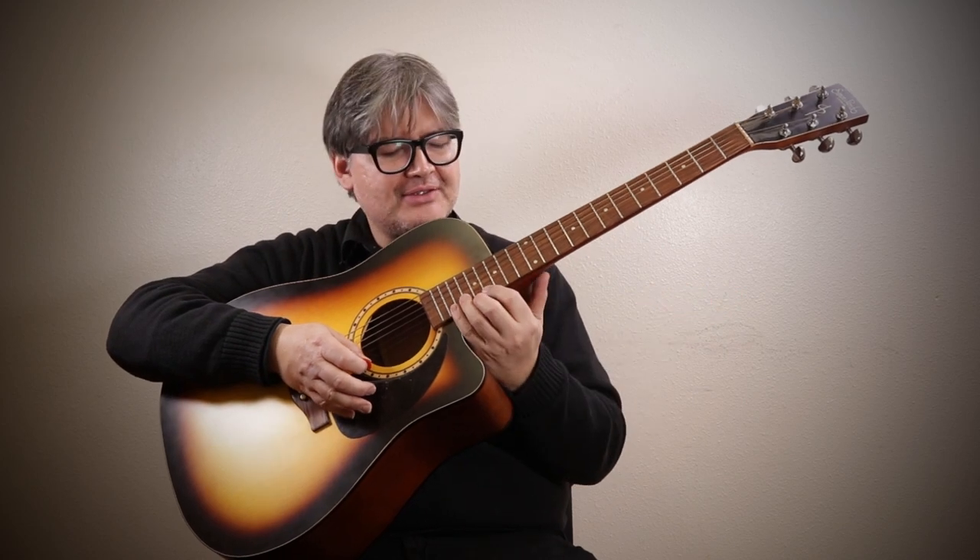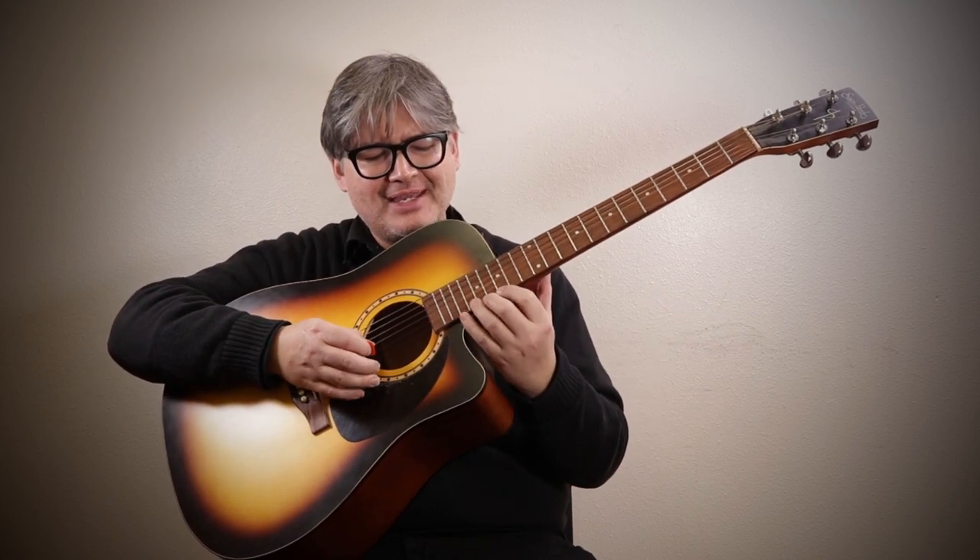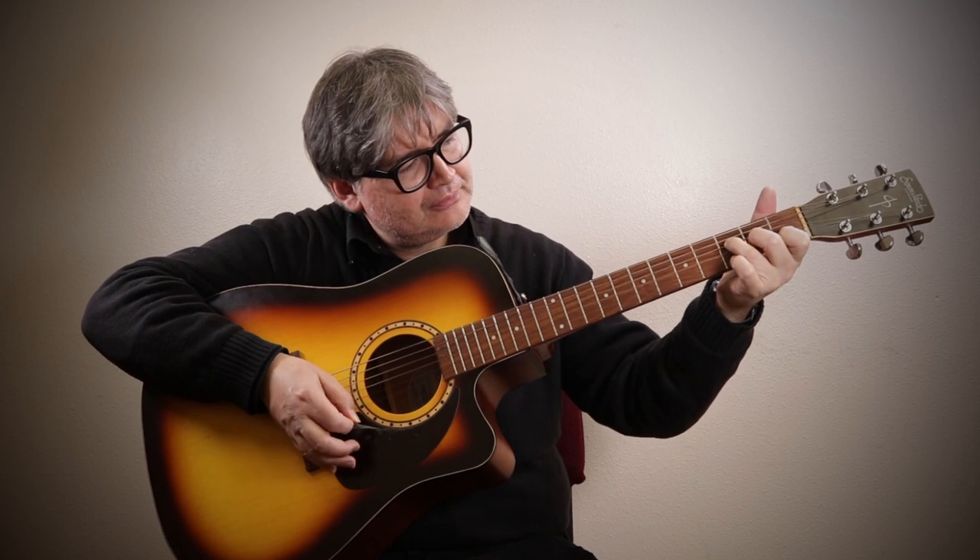When you get up high on the neck I feel it a little bit, but it's not anything to write home about. It'll be fine. You're not going to be shredding on this guitar — this is a chord and fingerpicking guitar. It sounds really nice.